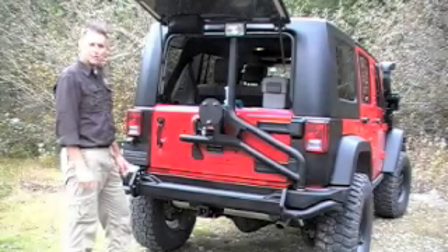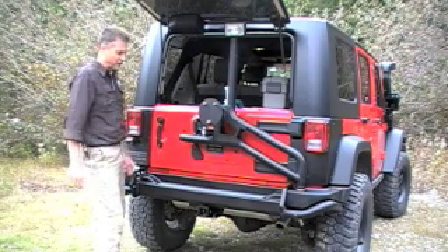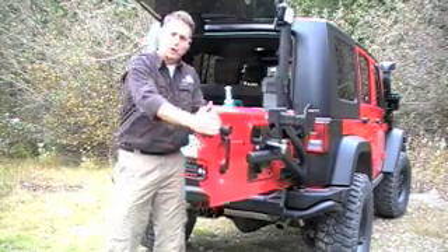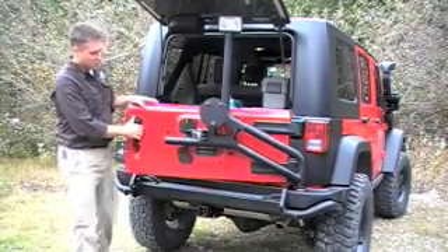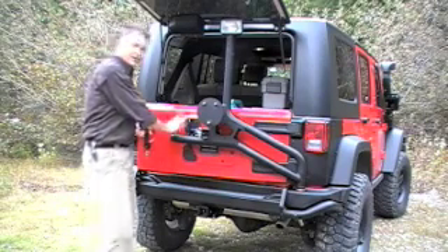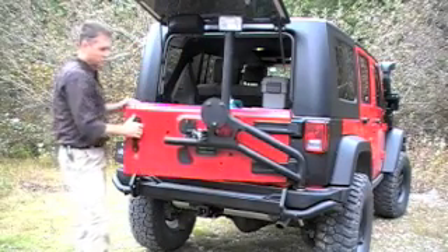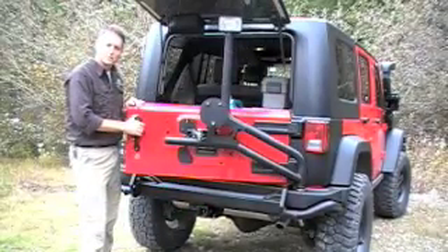On a day-to-day basis, one of the things that our customers are going to appreciate most about the AEV bumper and tire carrier is the synchronized one-touch operation between tailgate and tire carrier. You can see right here how easy it is to get the whole unit to open as one. This comes in contrast to a lot of other brands where you actually have to open the tire carrier first as a separate unit and then go in and open the tailgate. This is a much easier way to operate.